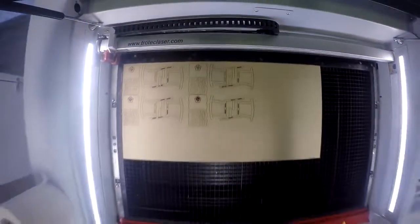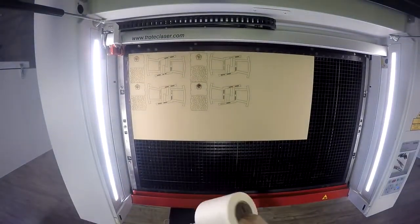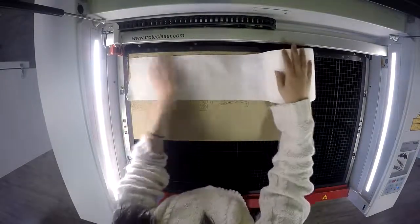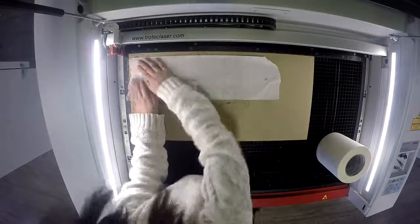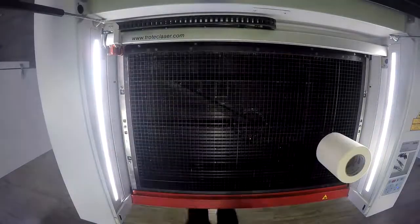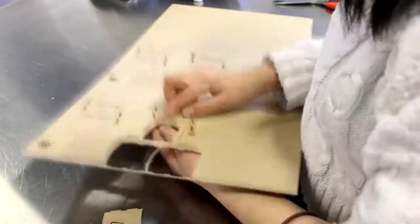This material is a natural cellulose fiber with an untreated finish. It's available in three different thicknesses: one millimeter, 1.5 millimeters, and three millimeters. The sheet size is a 23.5-inch by 11.8-inch sheet. We then assembled our chair.